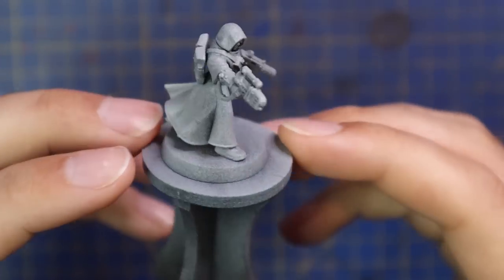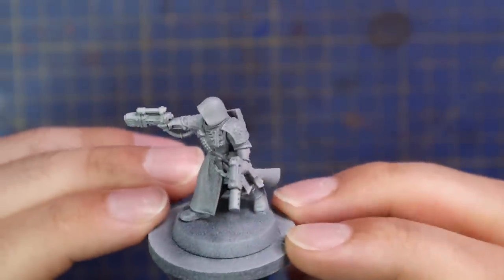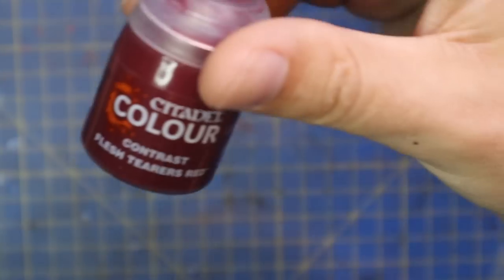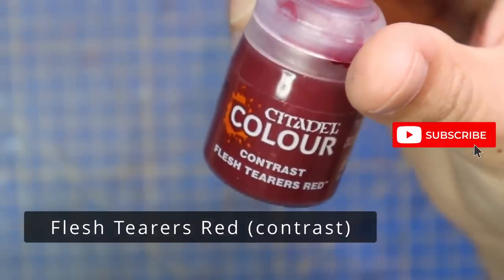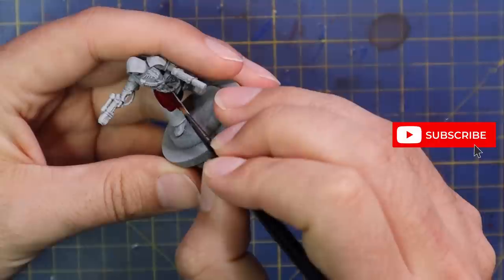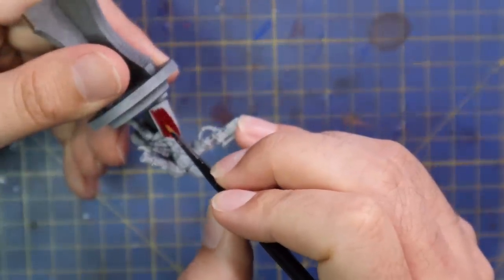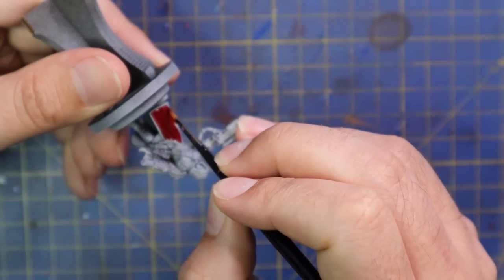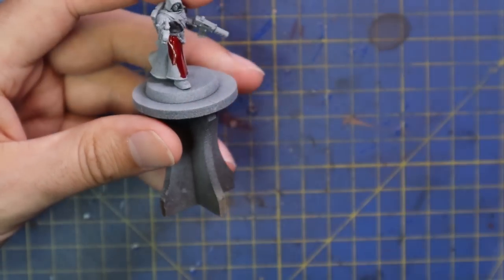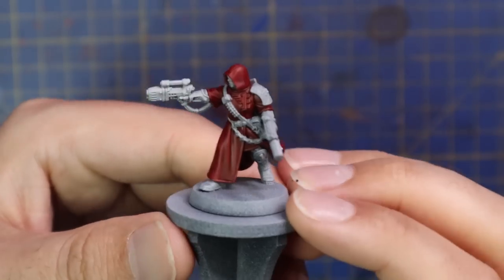I'm going to start with my favorite model — the Gunslinger. She's very much a space cowboy. She carries a scoped plasma pistol in one hand and a silenced auto pistol in the other. All models were sprayed black and then given a zenithal spray of Grey Seer using Railgun. Flesh Tears Red was my first color of choice for her robes. I wanted a nice, even, smooth coat of this contrast across all of the robes, including the hood and chest.